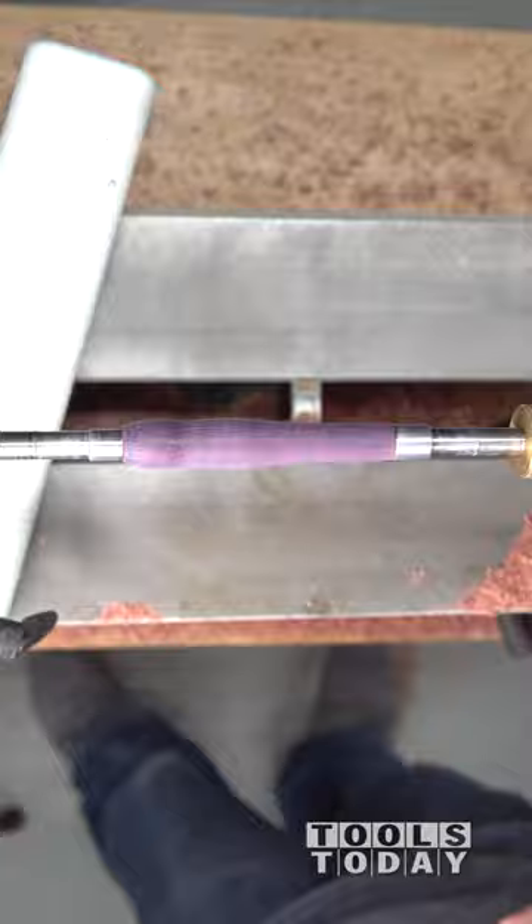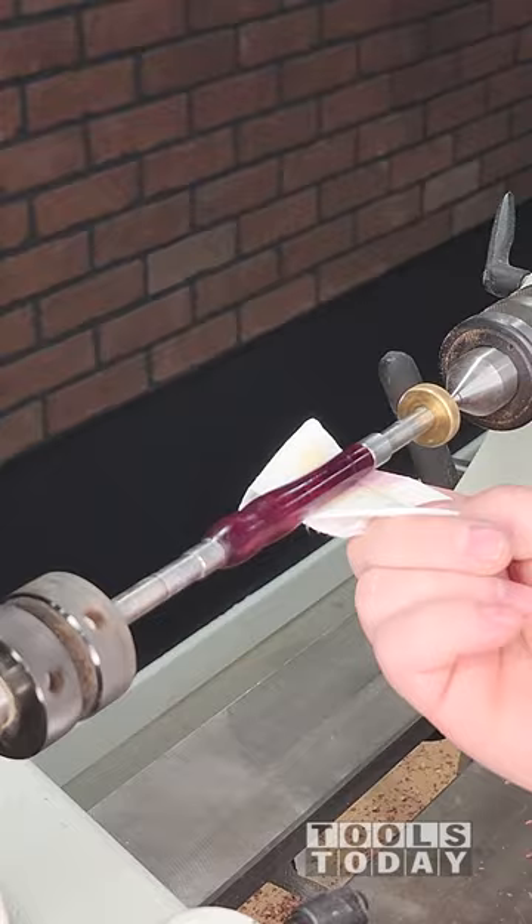Get that sanded down with some 600 grit, and use some acetone to remove any sort of sawdust that's left before putting some finish on it. I did several coats.